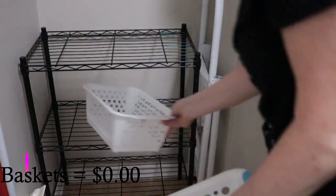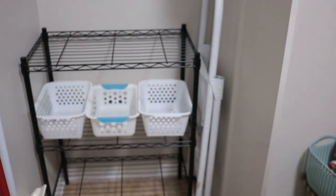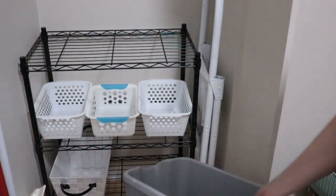Now I'm going to work on this side, and these white baskets I already had in my house in another room — which means there's another project coming because I took everything out of those. Here I'm just making sure they fit together and I like them being all the same color. I also had another basket from another part of my house that I'm going to use for my attachments for my Dyson vacuum. I really did like the look of having all the same color basket — even though they're not all the same, it just made it look so much nicer.